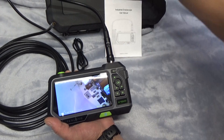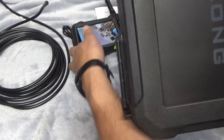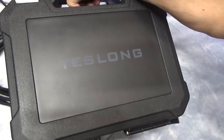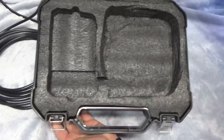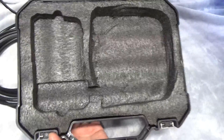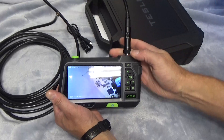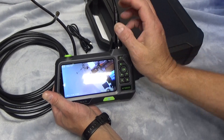Last but not least — and viewers of my other videos will know I find a lot of value in storage and carrying cases — this is a nice one because it's molded for the unit. It'll keep it protected when not in use and gives it a nice storage spot.